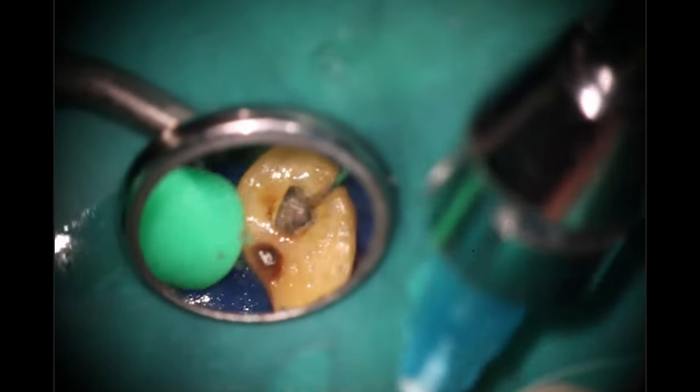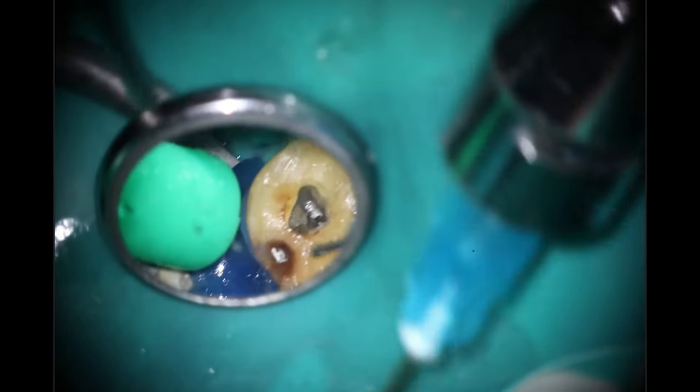Even if I suspect that there's only one MB on the three-dimensional scan, I'm still going to go back in and trough a little bit. I have Dr. John Hatton in the back of my head yelling at me that there's always an MB2. So it's worth going back in and just doing a small little amount of troughing. I fast-forwarded through that — they joined up nicely, so not really worried about it. I also had to switch, as mentioned in the past, these 850s have been having a problem with the diamond stripping off the tip. If you guys have any other recommendations for good access diamonds that are long and skinny, please drop a comment below.